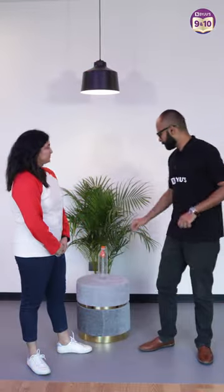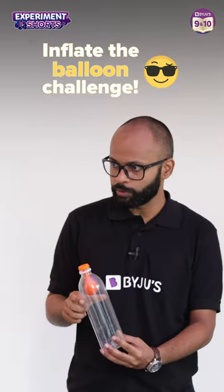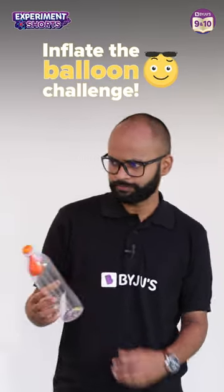Hey, today I have a challenge for my colleagues over here. Nikki, you see this weird looking setup over here? You have to inflate this balloon while it is still inside this bottle. Easy, let me give it a shot.